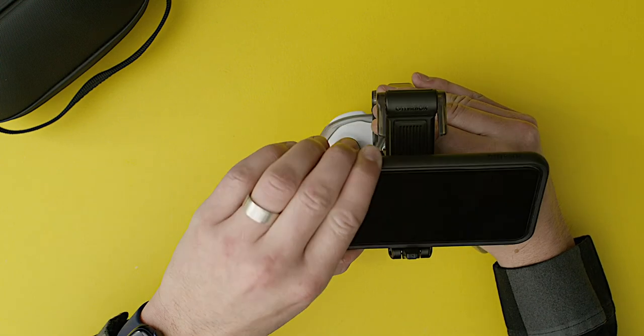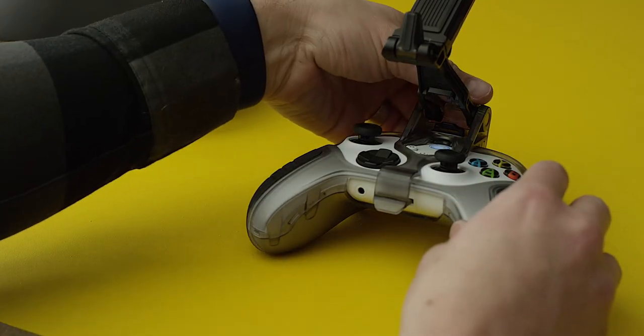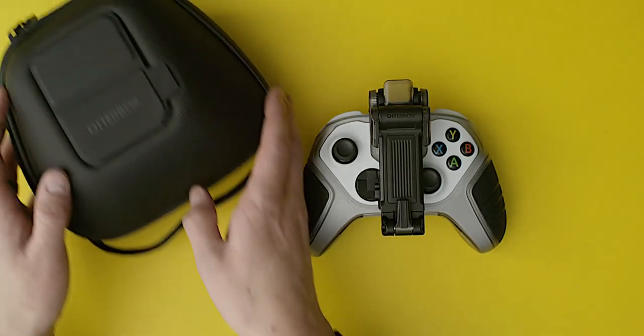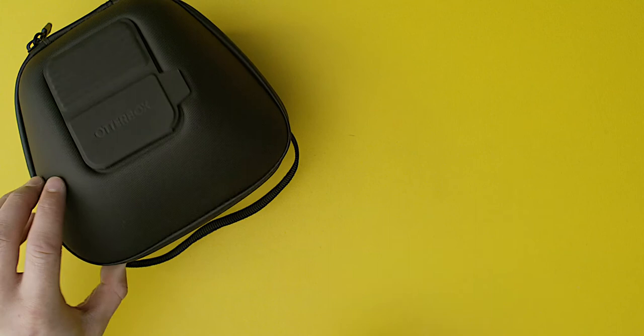When you're done gaming, remove your phone, release the clip lock lever, press clip flat on controller, and flip down phone stops. Then, store the whole thing in your gaming carry case. There you have it — OtterBox Mobile Gaming Clip.